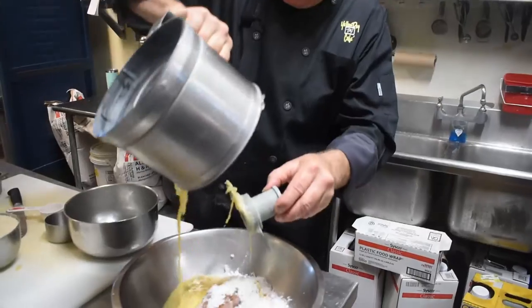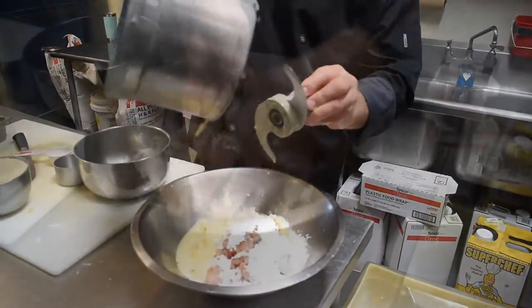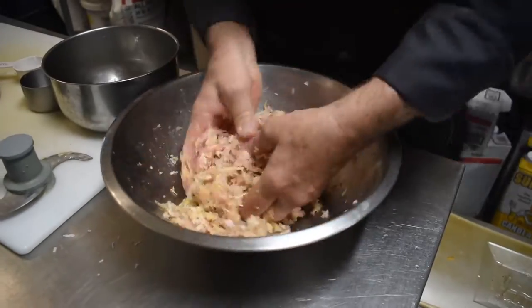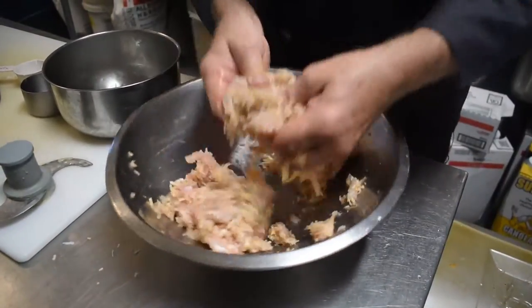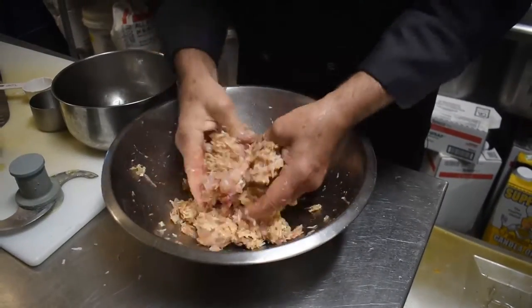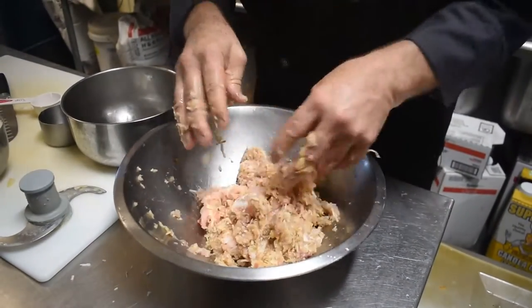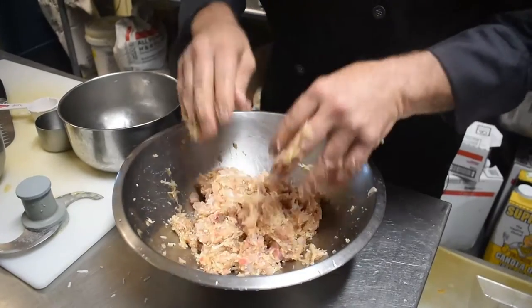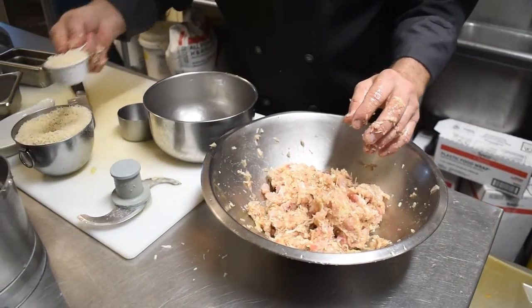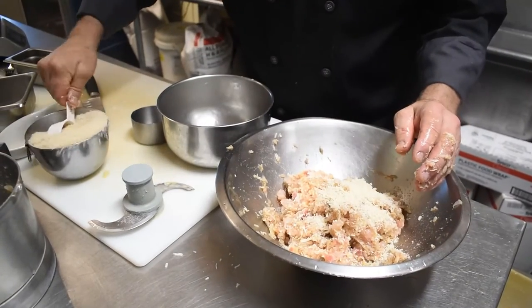All right, we're going to pour this into here and mix all this together. Oh, you smell it coming together — it's delicious smelling. Got that little pickled ginger. And just to bring it together a little bit, we're going to add — we'll start with a quarter cup of breadcrumbs, but actually let's start with a half.